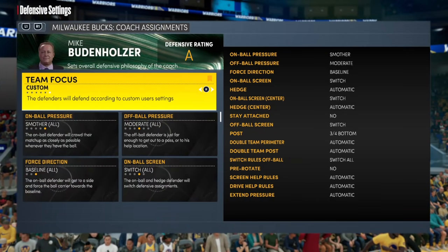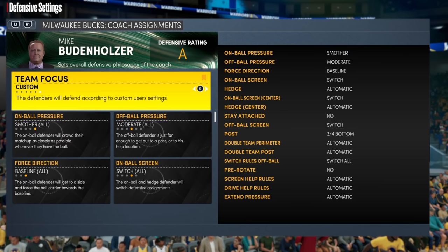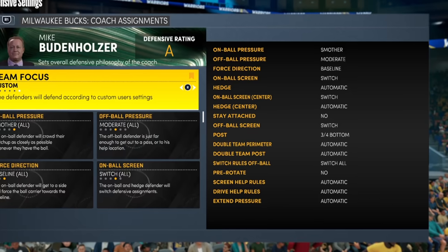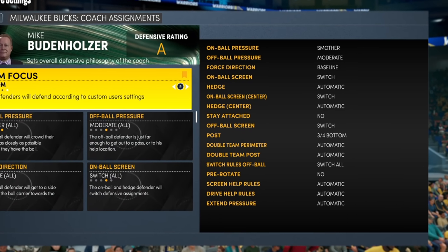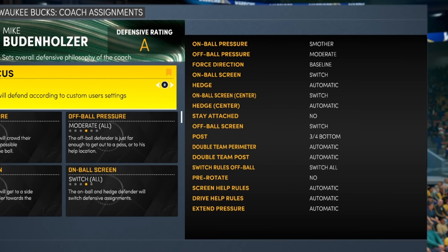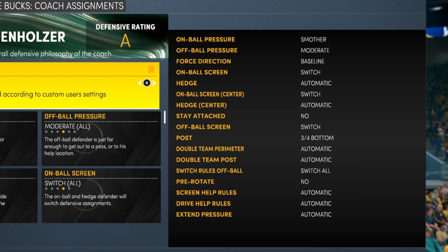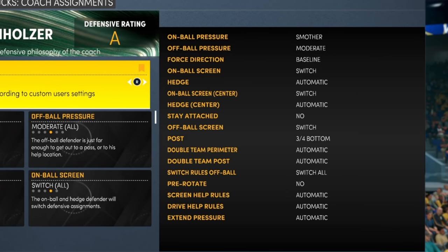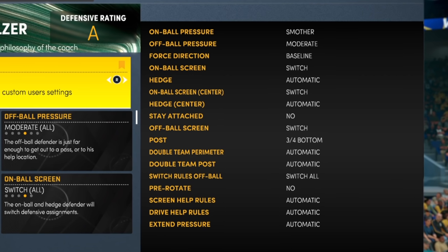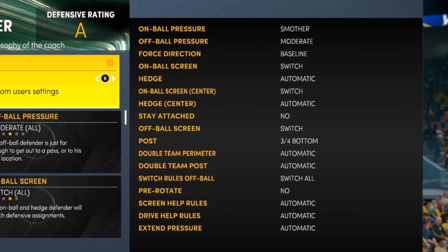Here are the settings exactly. Make sure your on-ball is set to smother so that you get really good closeouts. You're gonna do the on-ball yourself after anyway so you can adjust, but make sure it's smother off the top for a great closeout. For your off-ball pressure, you can set it to moderate on anyone that has lower than a B-plus three-pointer. If they have higher than B-plus you can set it tight. The rest are baseline and I will break down everything else in detail, but you can keep that screenshot for future reference.